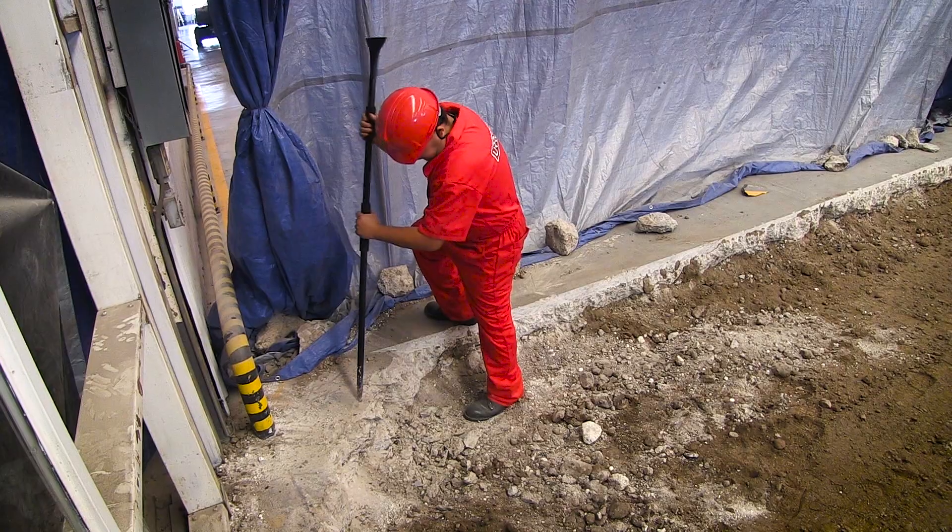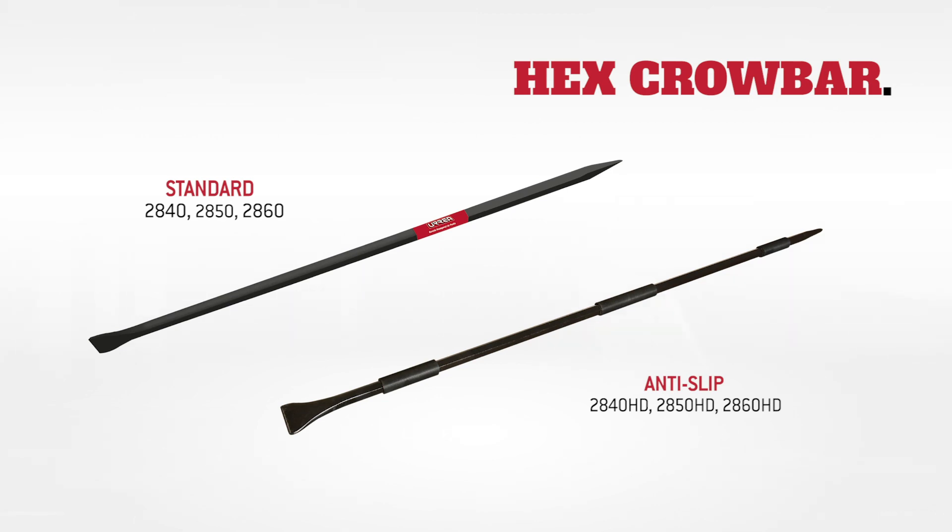Ureya has the perfect size hex crowbar for your next job. Choose Ureya — stronger and indestructible.